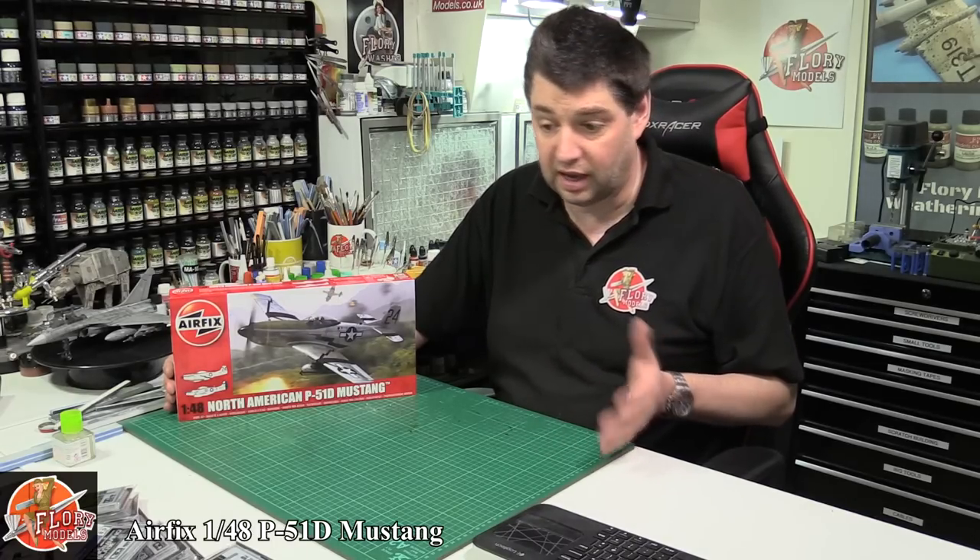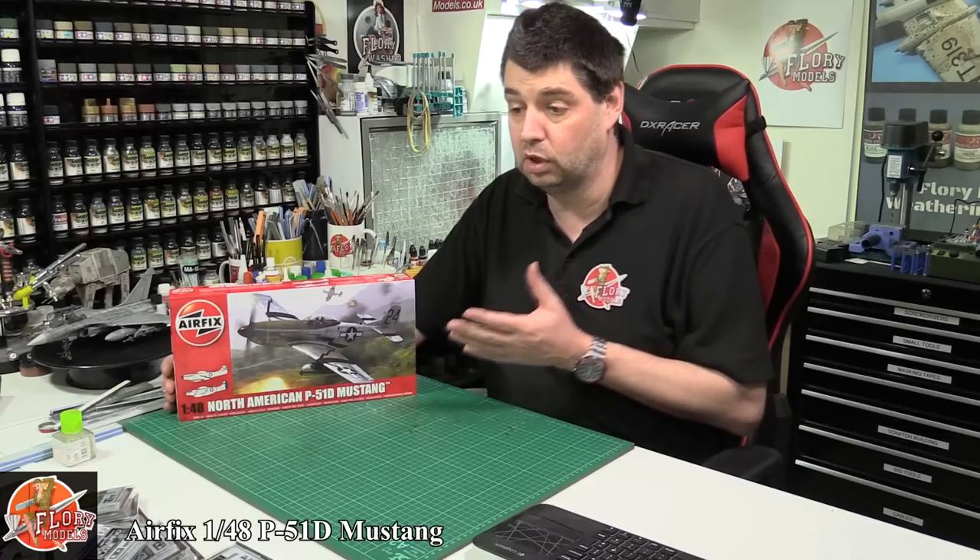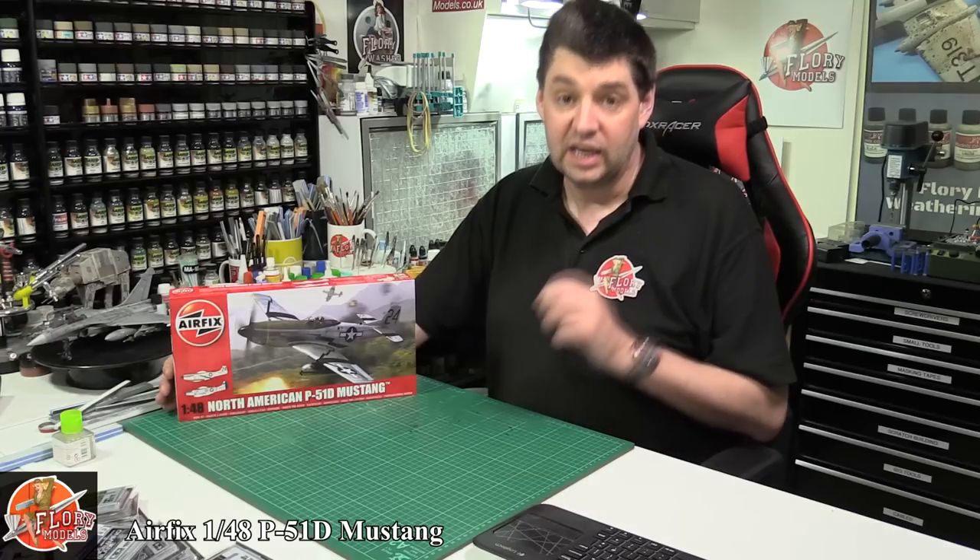Tamiya's a legendary 1/48th scale kit, quite old now but still one of my firm favorites of all time. A lot of people when they're coming back into modeling say they'd like to do a World War II aircraft and ask what would you recommend — I always say that particular kit. It's a great kit, it's got lots of potential, goes together an absolute dream, very straightforward, and that's the whole point when you get new people into the hobby.